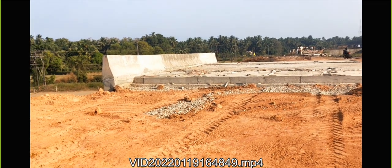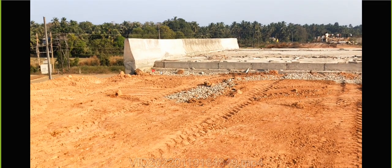This is the underpass. This is the top slab what they have put, and later once the backfilling and everything is done they are going to put a bitumen layer over that. Then of course you won't see what they have exactly done. Now you can get an idea how these things are practically done.